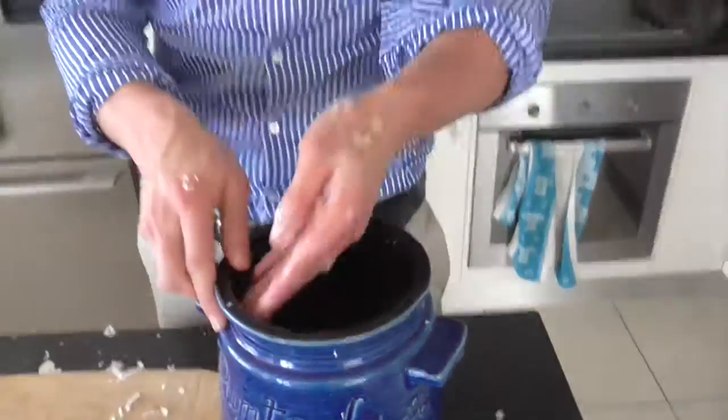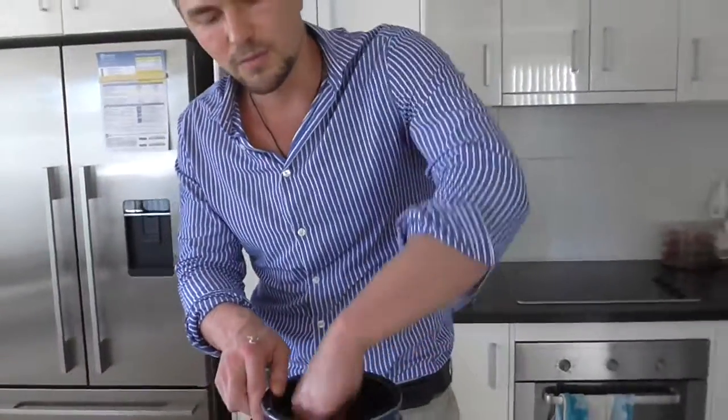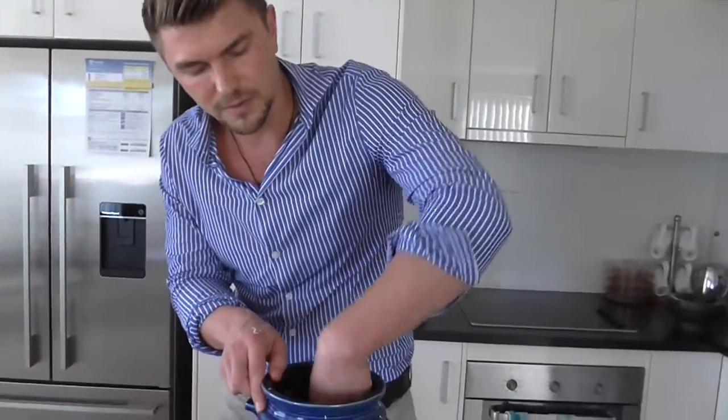I also clean all around the inside and rub some vinegar around, which just prevents any mould or other things from coming and attaching on there.